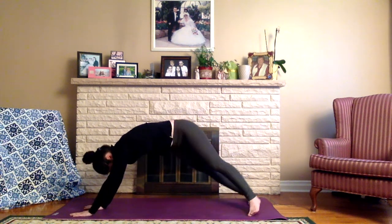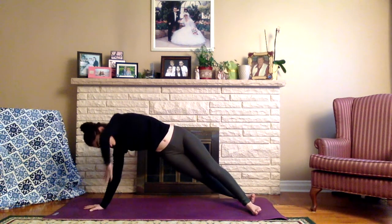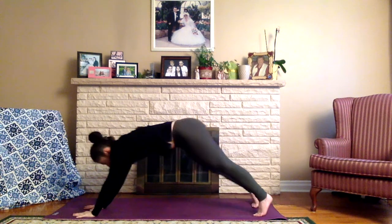Then slowly take the right hand and place it in the middle of the mat. Come onto the edges of the feet so that the toes face the long edge of the left side of the mat. Inhale, draw the left arm up towards the sky — look up. Side plank. Keep breathing here. Exhale, slowly release back down and come back to downward facing dog.